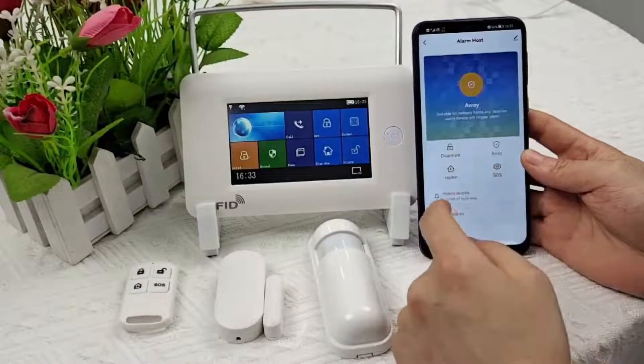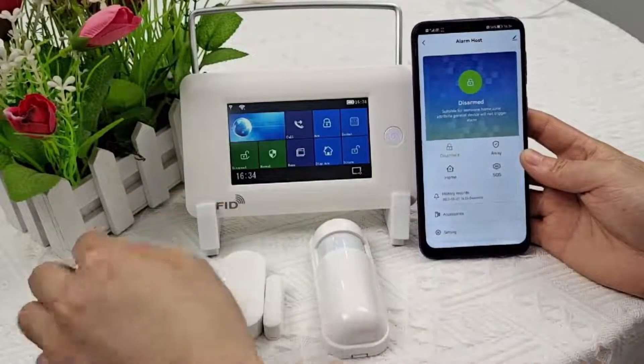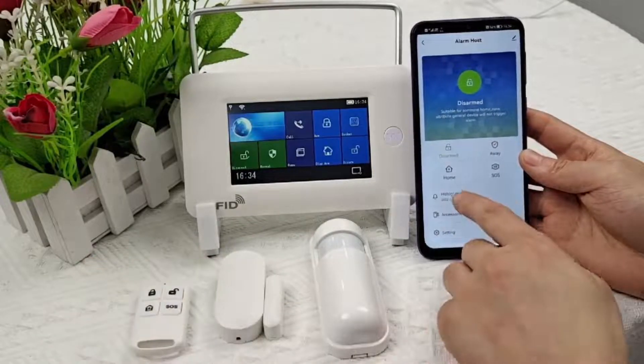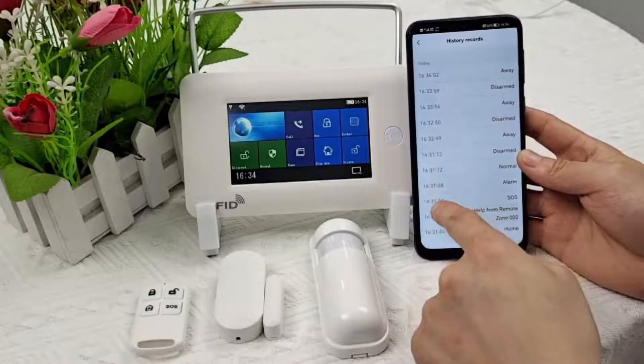We can realize all the functions on the host through the app, including setting Wi-Fi numbers, matching detectors, and more. We can also name each detector within the app.